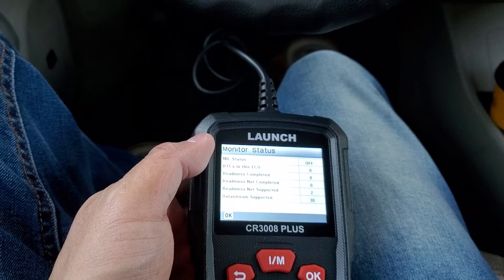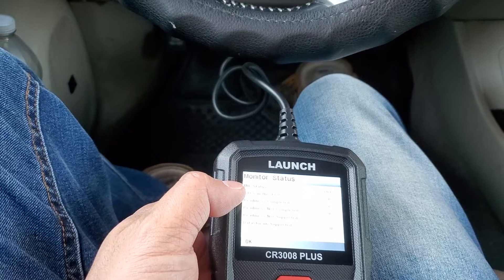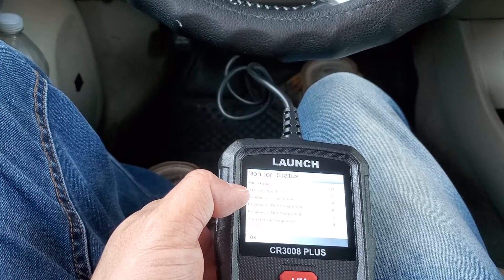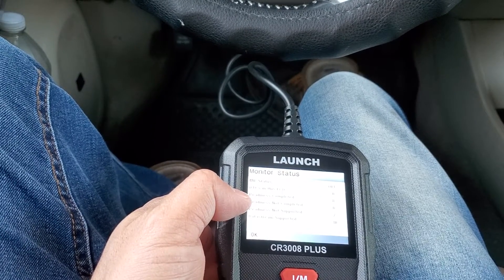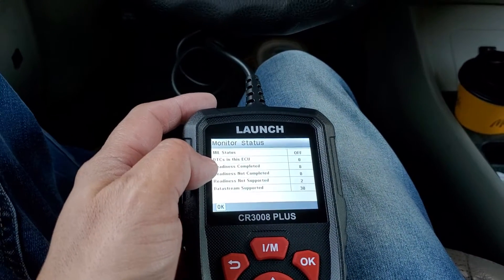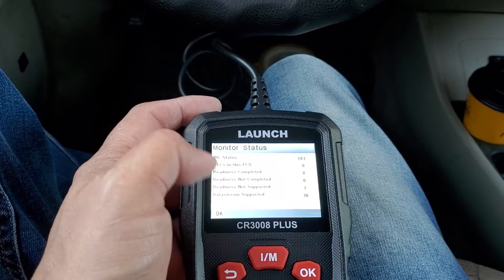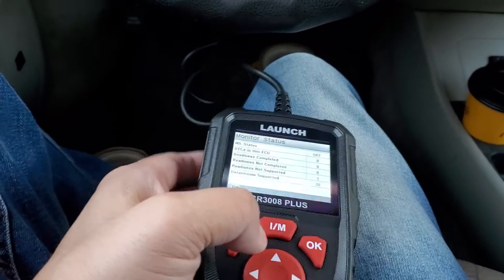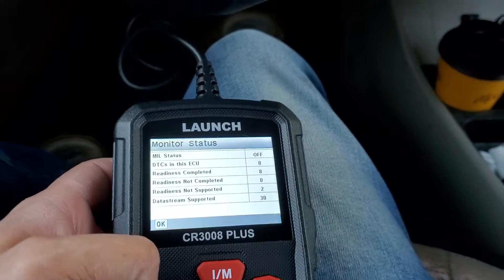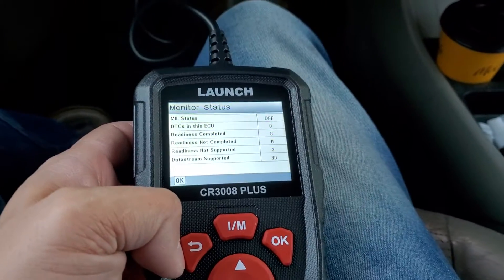It's going into my system. MIL is off, DTC count is zero, data stream supported is 30, readiness not supported is two. MIL status — not quite sure what that is, but DTCs are the code count which is zero. Readiness completed: all eight monitors completed. Readiness not completed: zero. Readiness not supported: two. For inspection you want at least seven of the eight completed and no more than one incomplete.